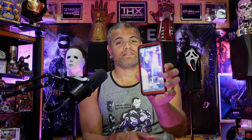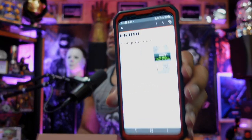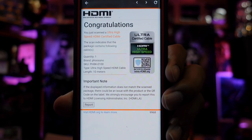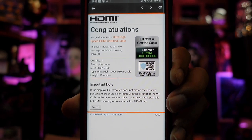There's an HDMI authentication app you can download. It allows you to scan the code on the box itself — as you can see there's a code right here. I'm going to scan this code, and what it's given us is: 'Congratulations, you have scanned this box' — the Fusno cable, this is a 10-meter ultra high speed HDMI cable, fully certified. That's fantastic.